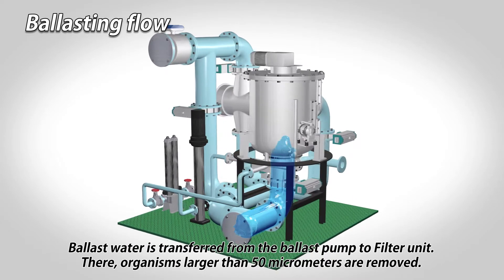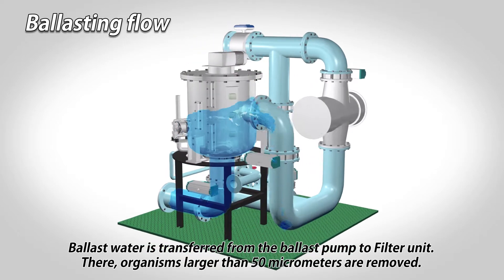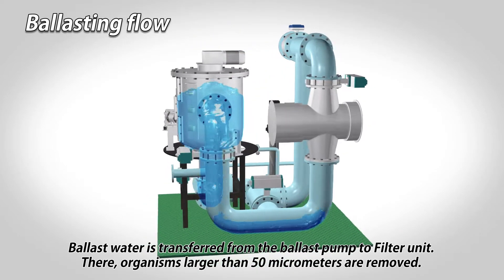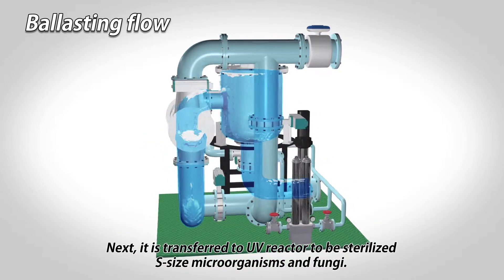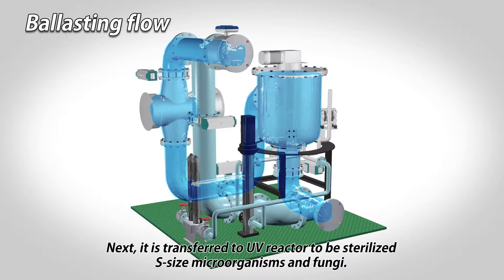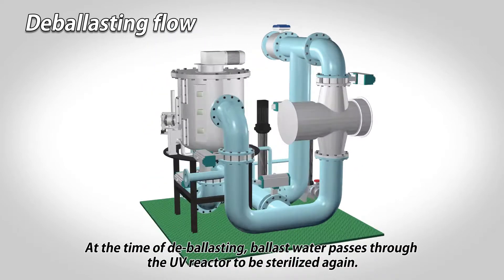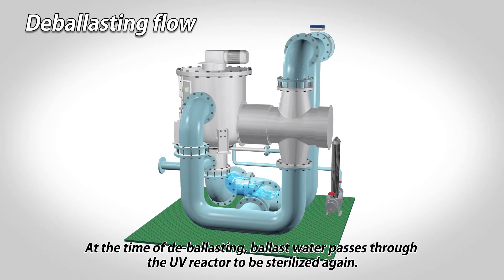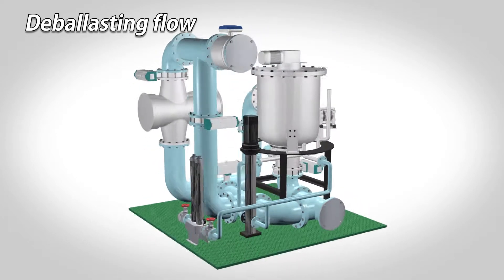Ballast water is transferred from the ballast pump to the filter unit, where organisms larger than 50 micrometers are removed. Next, it is transferred to the UV reactor to be sterilized, including S-size microorganisms and fungi. At the time of de-ballasting, ballast water passes through the UV reactor to be sterilized again.